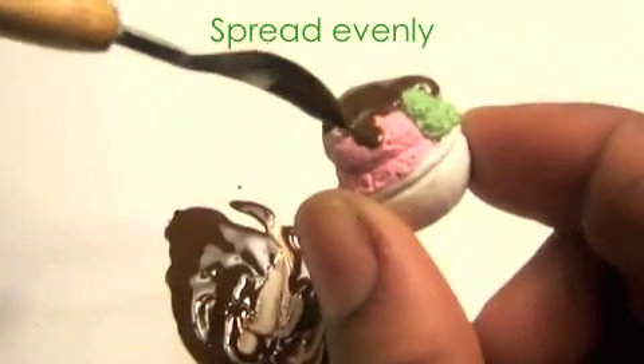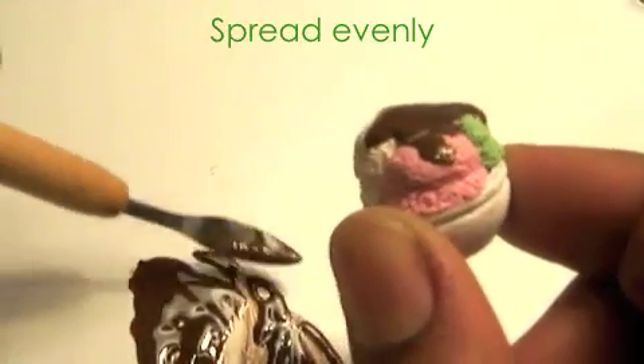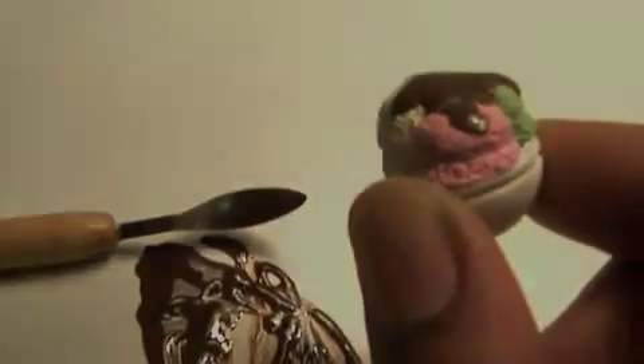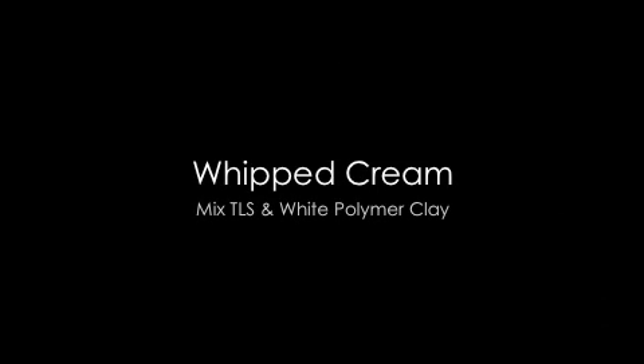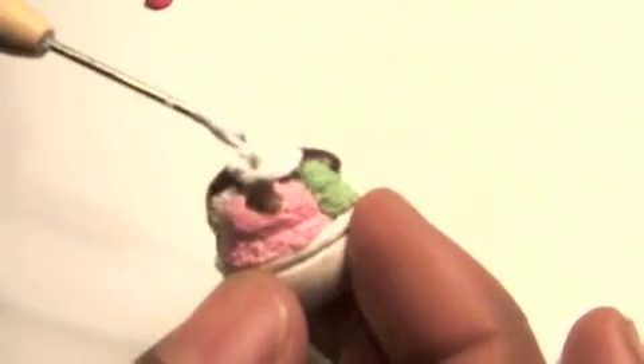When you're finished adding the chocolate sauce, bake it again until it's hard. The whipped cream is just a mixture of white clay and TLS — add that to the top of the sundae.